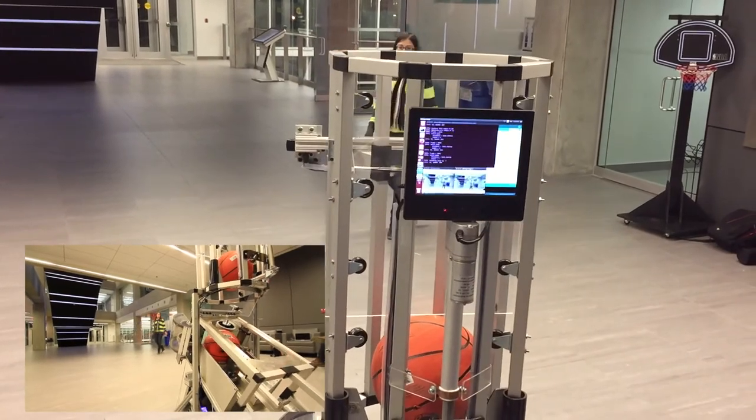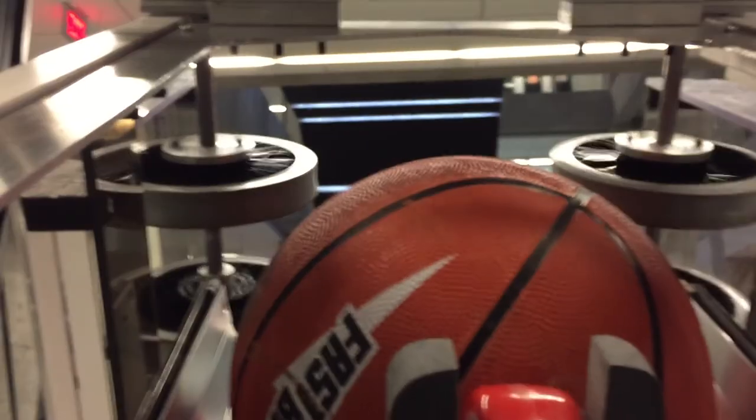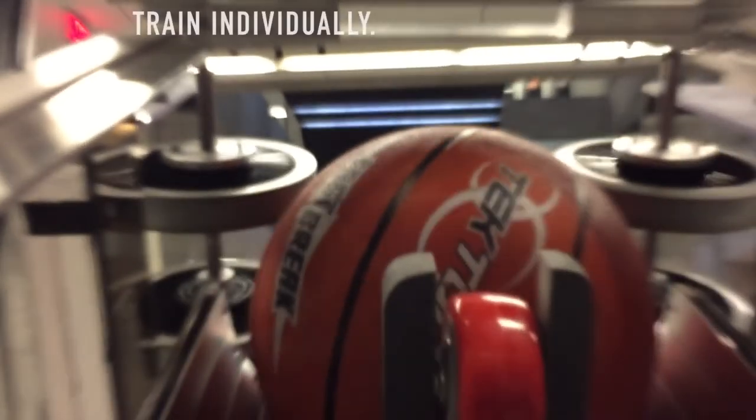Sharpshooter is easy to set up. It's a complete standalone system that works for all players. It represents the future of basketball training. Train individually, improve dramatically.